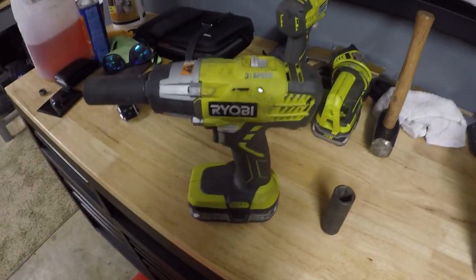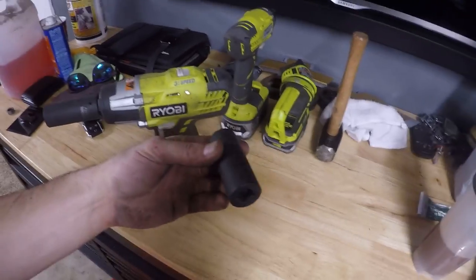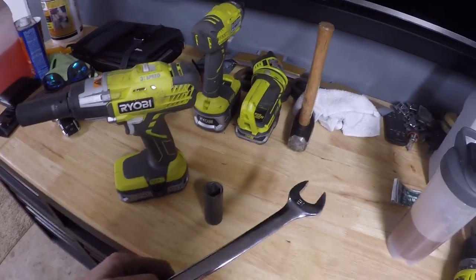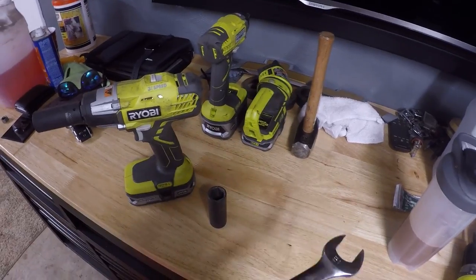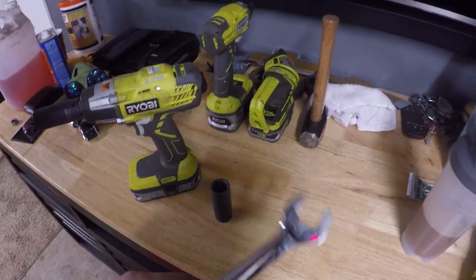To recap, these are literally all the tools you need to do this job. You don't need an impact but it comes in handy. You need a 21 millimeter socket to take your tie rod off, and a 21 millimeter wrench to take the outer tie rod off the inner tie rod — and you use the same one to put on the sleeve.